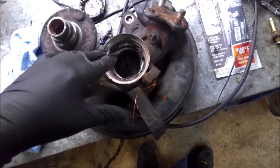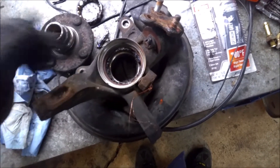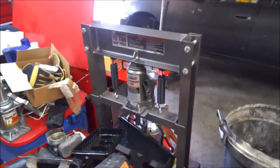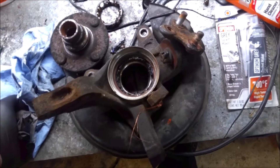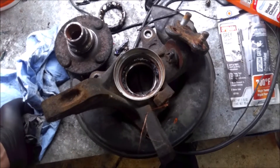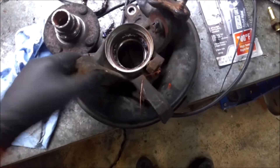If your hub was in better shape and you're going to do it yourself, you got two options: you can press it out with a kit. If you got a small press, usually I just use this little press here. But if you have a small press or you can get a bearing press kit, you can do it. Otherwise, if you have a local machine shop, they usually do it for about 30 bucks and they'll press in and out your bearings and everything.